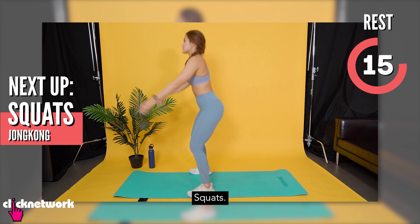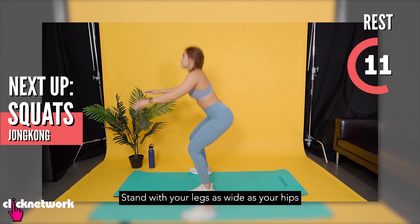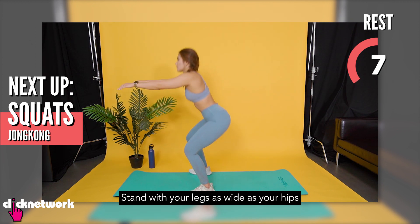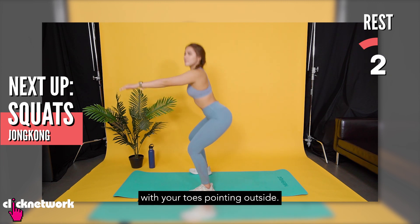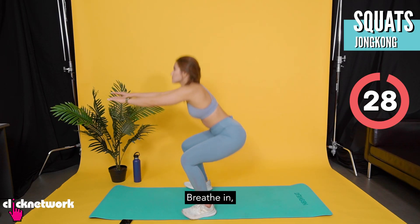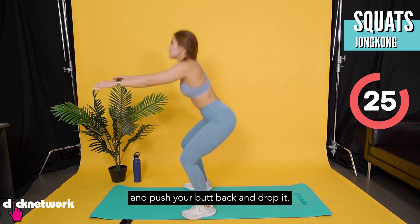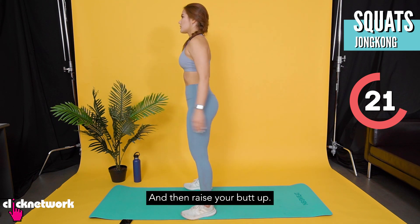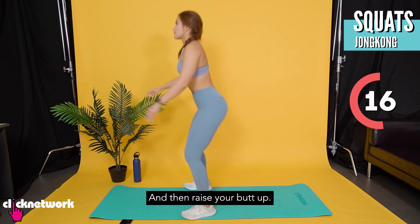Jongkong. (Squats.) For this, berdiri dengan kaki berpisah lebar, itu pinggul, dengan jari kaki awak menunggul di luar. (Stand with feet wide apart, hips aligned, toes pointing outward.) Tarik nafas, tolak punggung awak ke belakang dan jatuhkan punggung. (Breathe in, push your hips back and lower down.) After you do this, tanggangkan punggung, then awak di atas. (Engage your glutes, then come back up.)